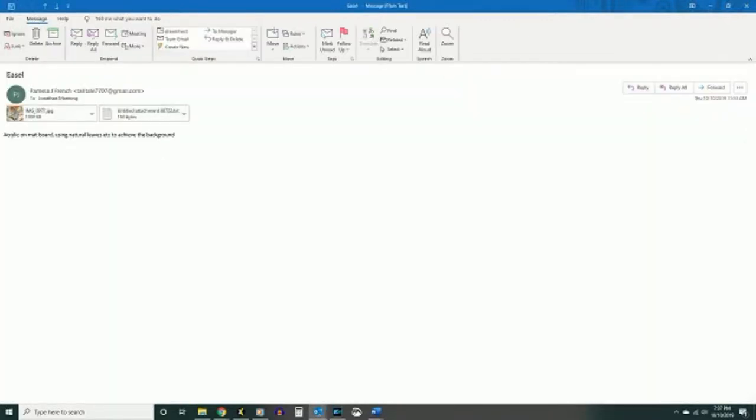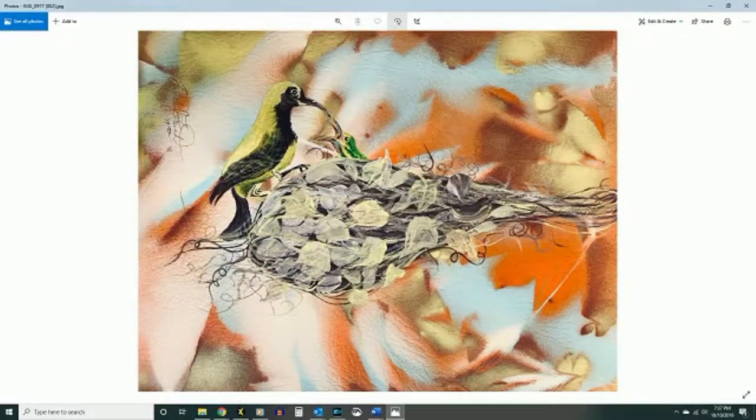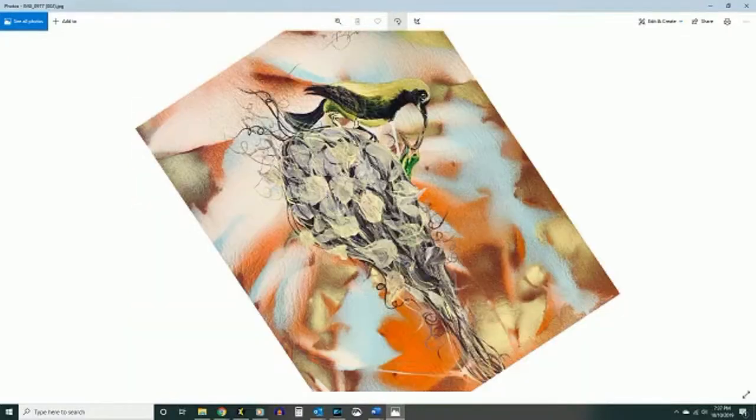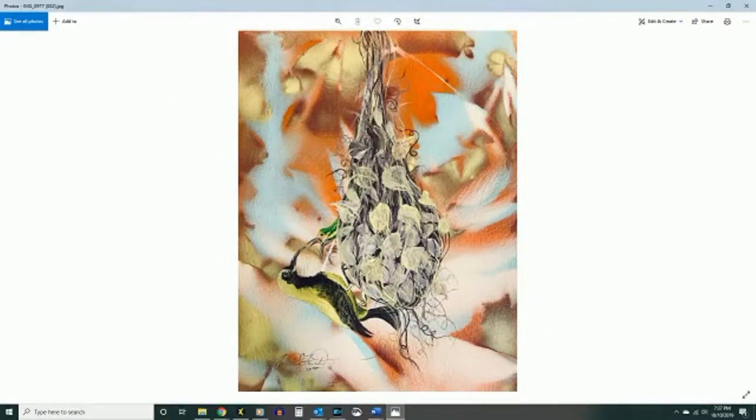So let's see here. Acrylic on a mat board using natural leaves to achieve the background. That's pretty — I think it was right the other way. Here's your signature down here at the bottom, so it must hang this way. So here's a nest. She's got natural leaves, acrylic. That's pretty, I like that.